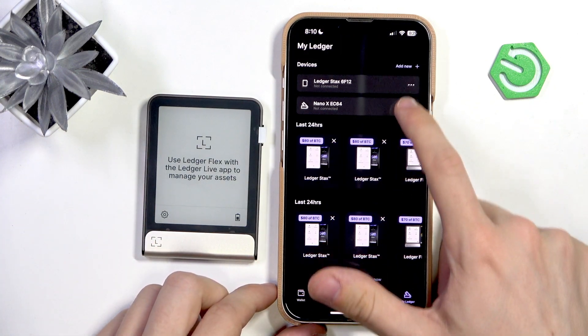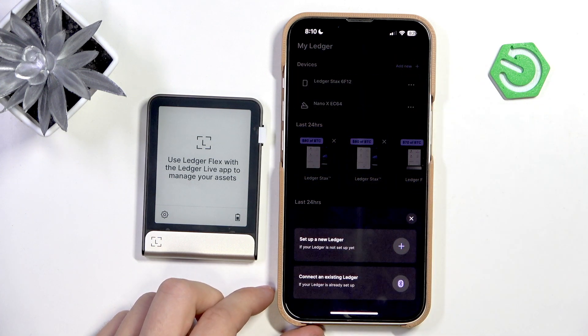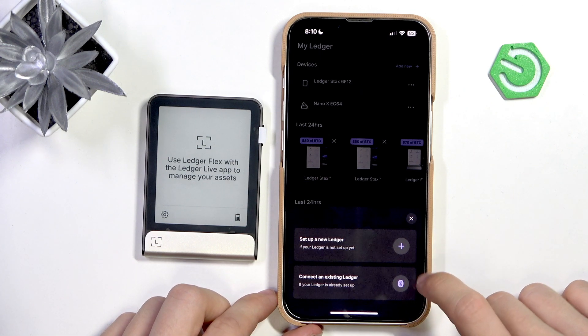You'll need to go to 'My Ledger.' You can see I have two different ledgers already connected. If I click on 'Add New,' then I can click on 'Connect an Existing Ledger.'